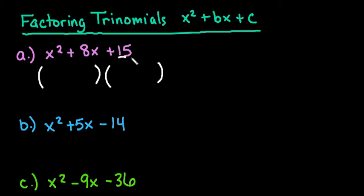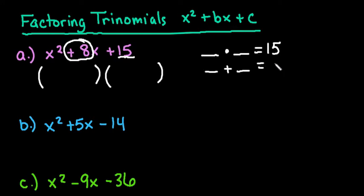For this first example, what you're going to do is find two numbers that multiply together to give you 15, that also add up to be the middle value. In this case, we have a positive 8. You have to be very careful about watching for the sign, which is why I'm doing four different examples — to cover all four options you can have with signs. So we're looking for two numbers that multiply together to give me 15 and add up to be 8. That's 3 and 5, because 3 times 5 is 15, and 3 plus 5 is 8.